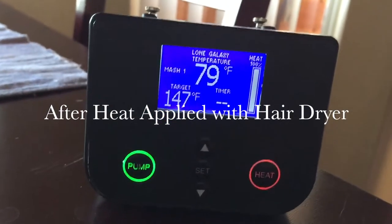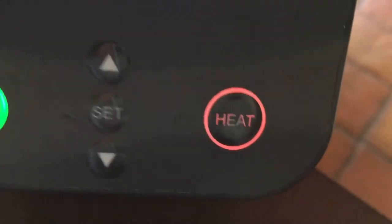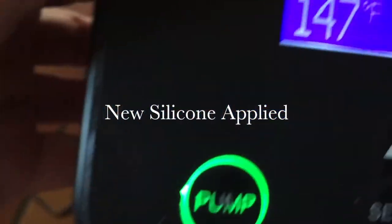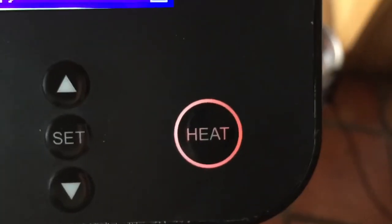After applying some silicone to the underside of the control panel, I used a little bit of heat from a hairdryer. It's pressed kind of firmly onto the Grainfather, and you can see right now it looks almost as good as new — just a little bit of residue which I was able to remove a little bit later in the process.